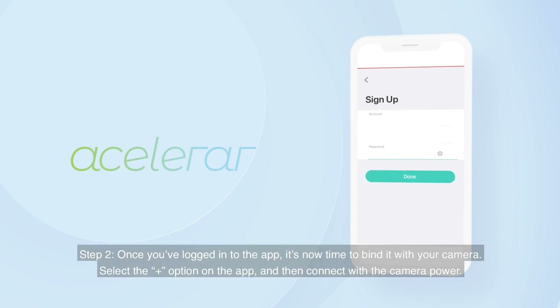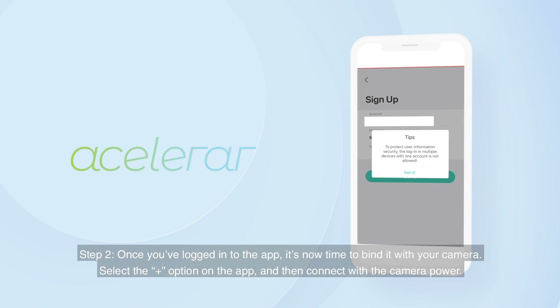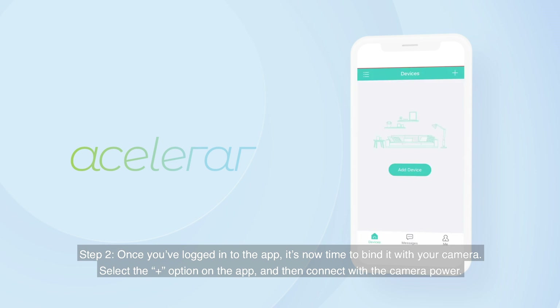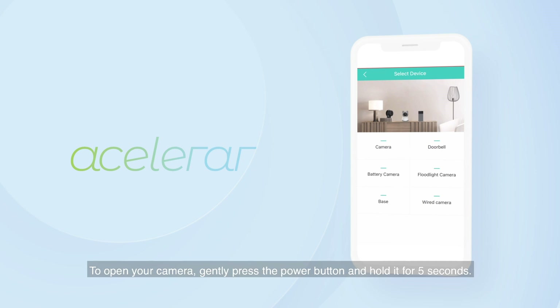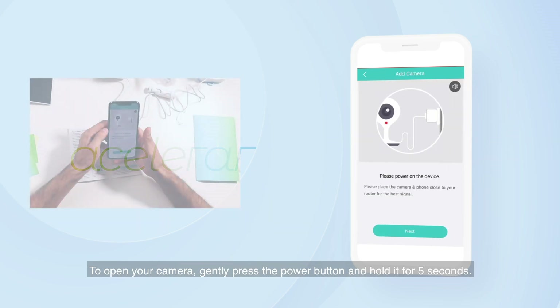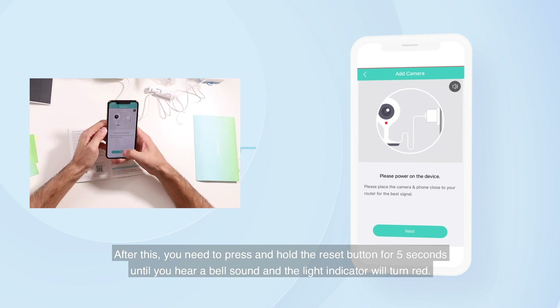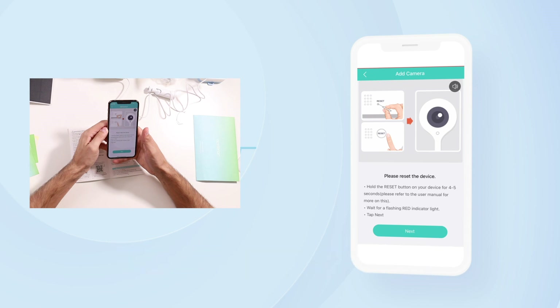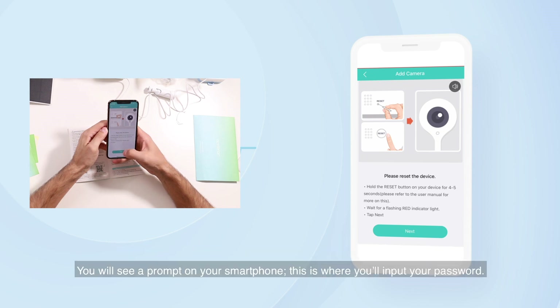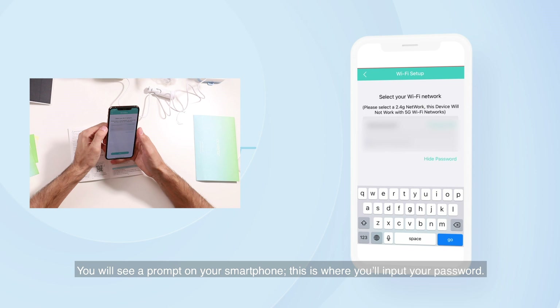Step 2: Once you've logged into the app, it's now time to bind it with your camera. Select the plus option on the app and then connect with the camera power. To open your camera, gently press the power button and hold it for 5 seconds. After this, press and hold the reset button for 5 seconds until you hear a bell sound and the light indicator will turn red. You will see a prompt on your smartphone where you'll input your password.